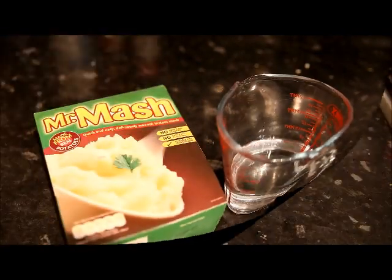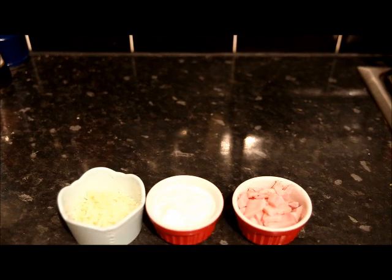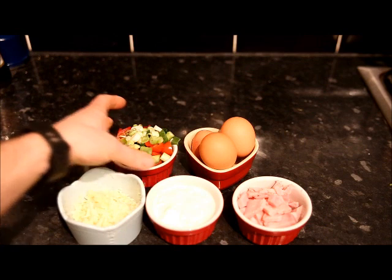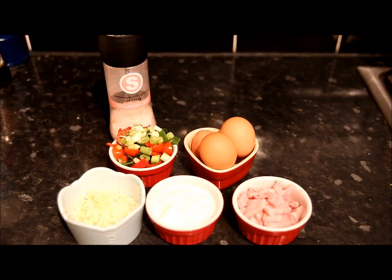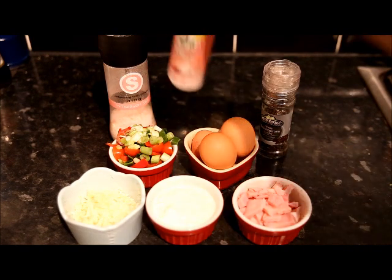For your base, you're going to need water and instant mash. And for the filling, you're going to need chopped ham, 4 tablespoons of low fat cottage cheese, 35 grams of low fat cheddar cheese, 3 free-range eggs, chopped spring onion, baked tomatoes and red peppers, some salt, some pepper, and the all-important low-calorie cooking spray.